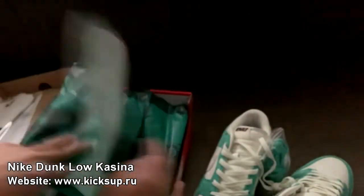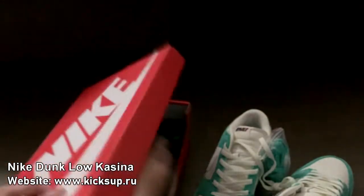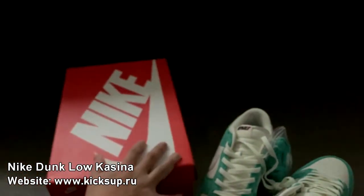Pretty interesting. I believe these are exclusives in Asia and Korea. But yeah, let's talk about the shoes.